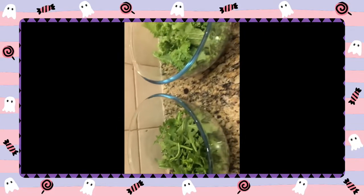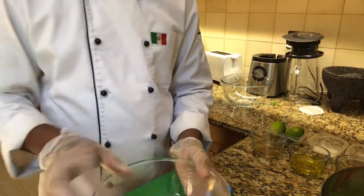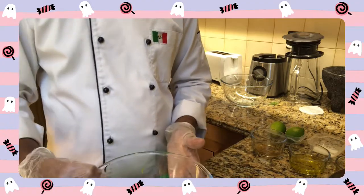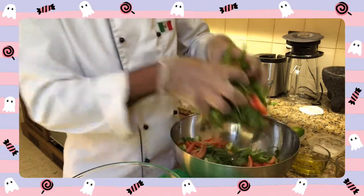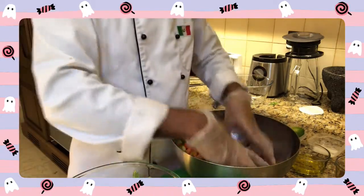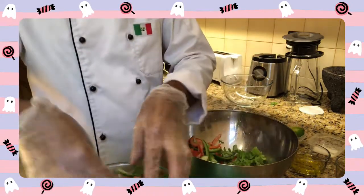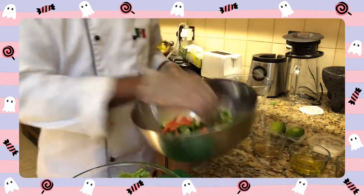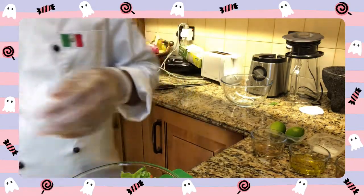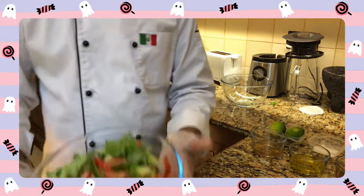Add the ingredients to the salad. We will arrange the bowl and the noodles, then arrange the dressing with the salad.